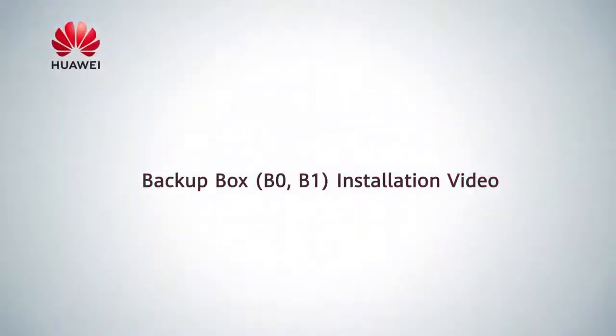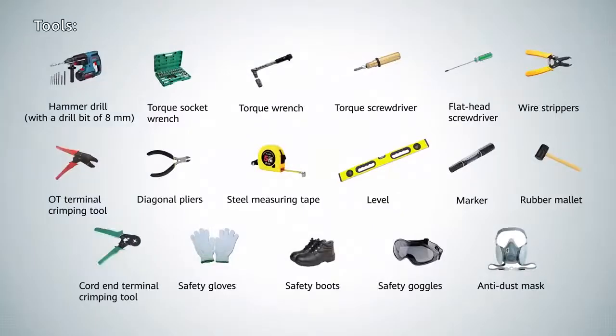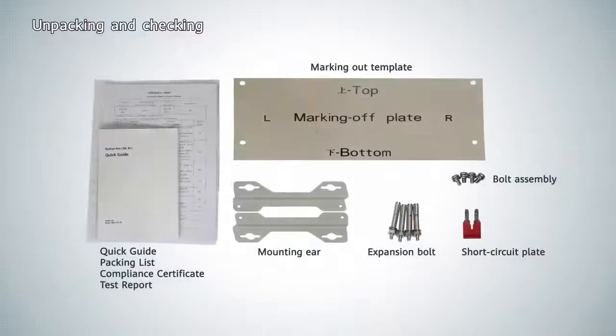This is the Backup Box Installation Video. Before beginning, gather the required tools. Open the package and unpack all contents, checking that all components are present and undamaged.